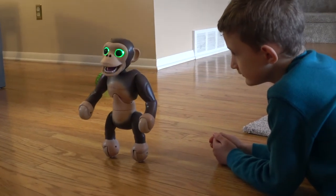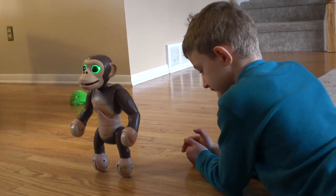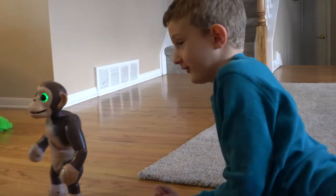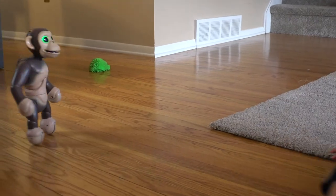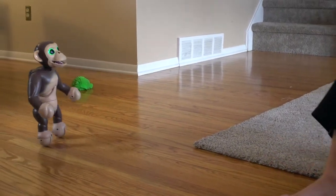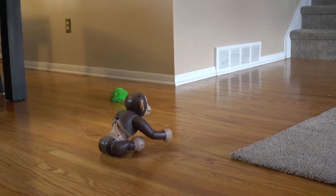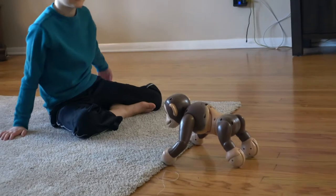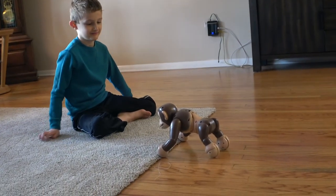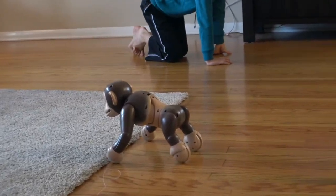It's amazing that he can balance like that! When his eyes are white, he's in guard mode. When his eyes are red, he's angry. He's not following me — he's stuck on the carpet, Brian.